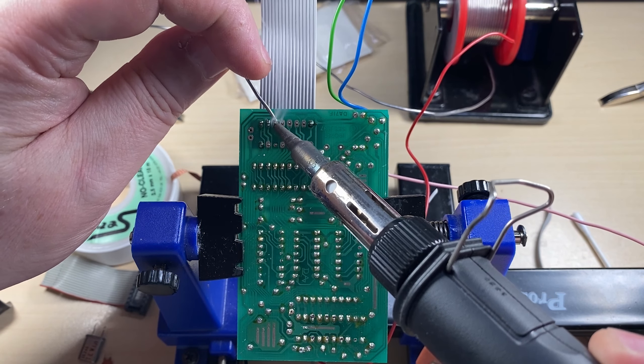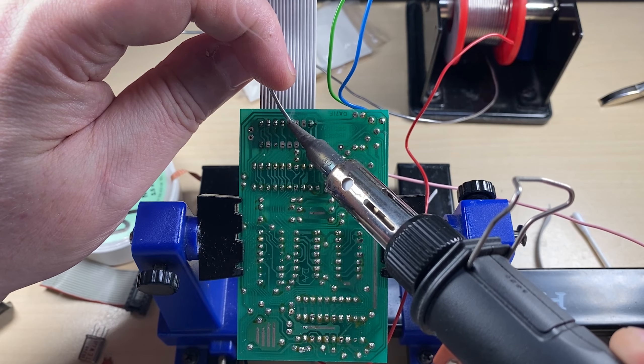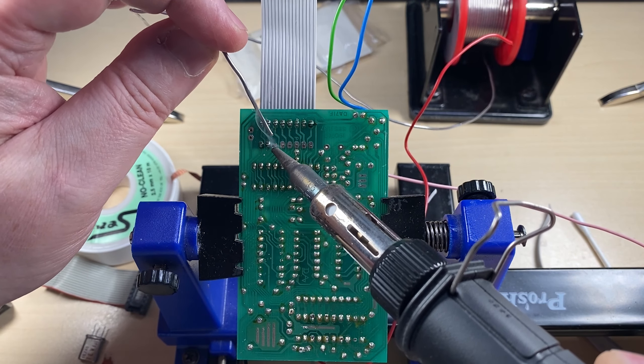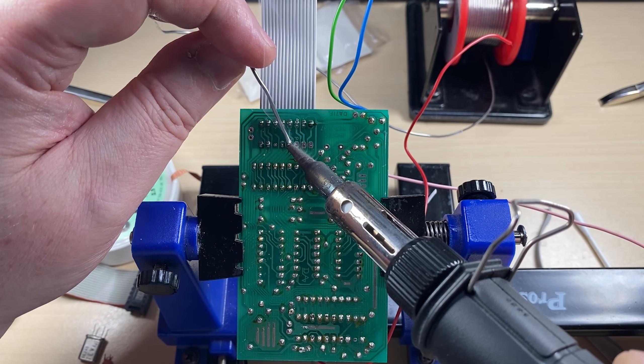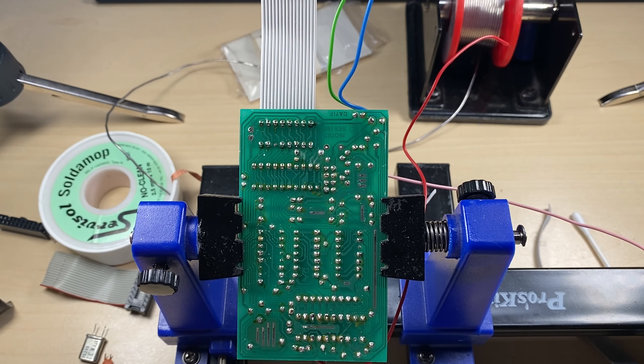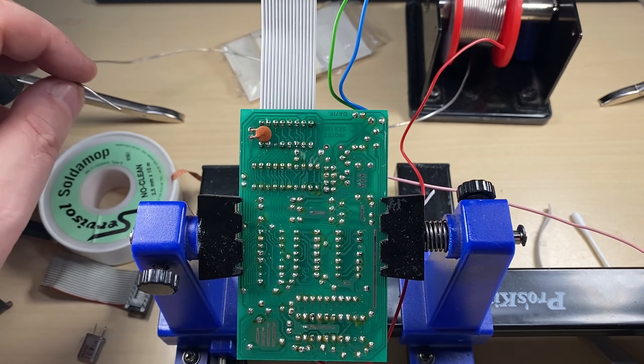That will be the LC7132, there is no doubt about it. Moving back down to the 7137 area, these components are the frequency compensating components with the transistor that controls it, and the other transistors do something with the VCO lock.